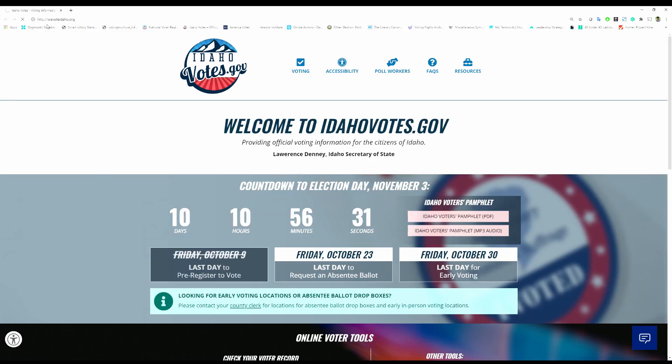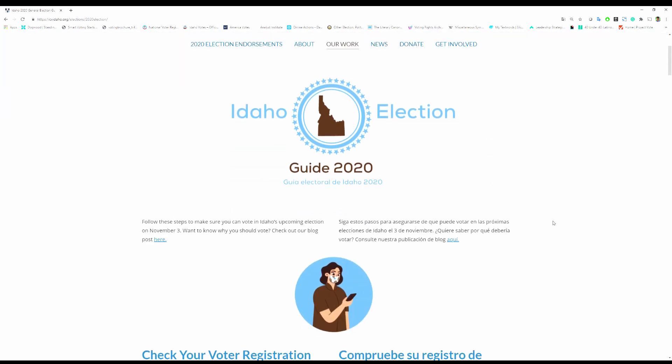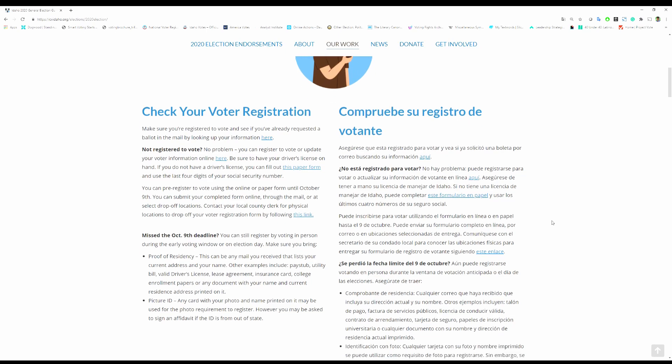Election day is Tuesday, November 3rd. Visit WeVoteIdaho.org for more information on all the ways you can vote in the 2020 general election.